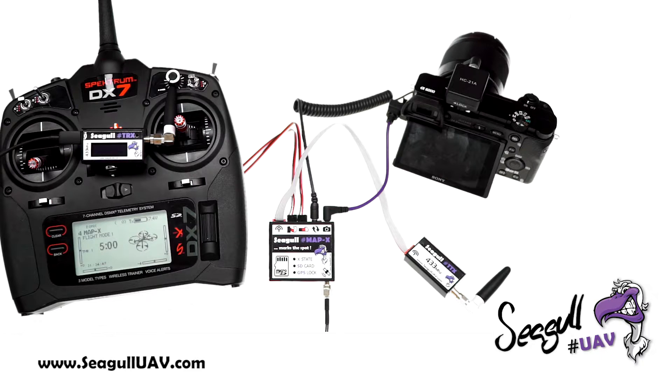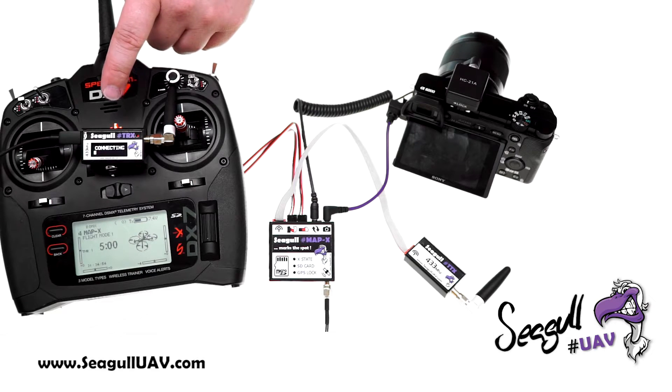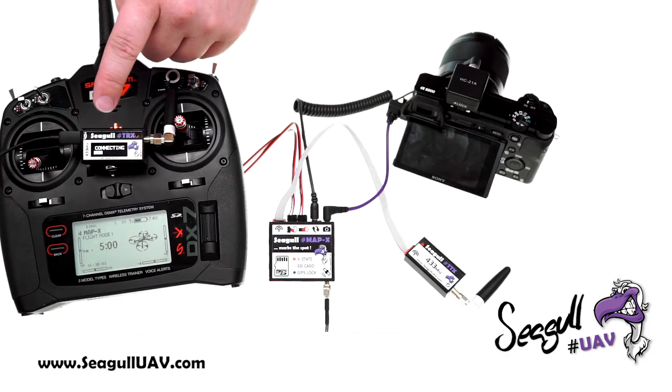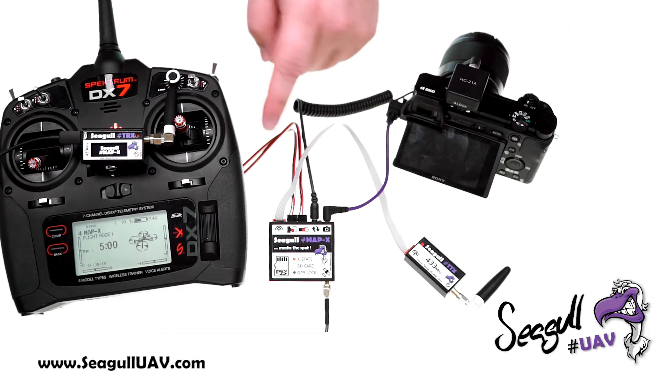Let's power on our TRX unit. On the OLED display it is currently in binding mode, waiting for MAP-X to be powered on. When you power on MAP-X, you will see the binding progress bar progressing until we end with the Seagull MAP-X splash screen, telling us that we are now fully connected.